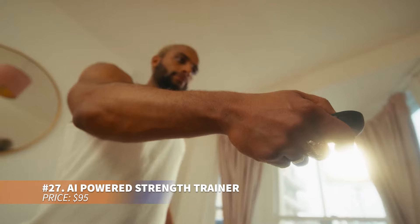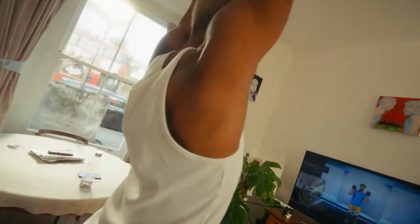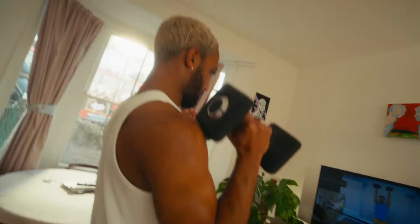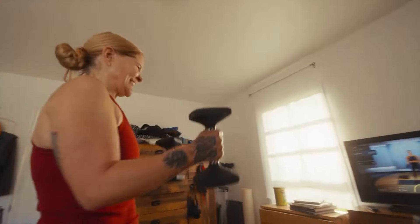Want to turn your living room into a personal strength training space? This AI-powered device uses a camera for real-time feedback on your form during instructor-led classes. A membership unlocks a wide variety of workouts for all fitness levels. It tracks reps, sets and weight lifted to help monitor your progress and achieve fitness goals.